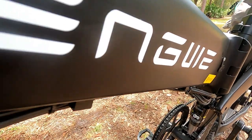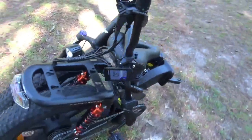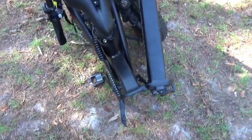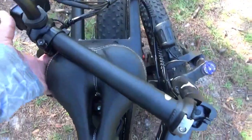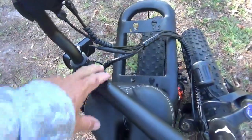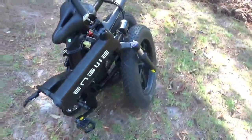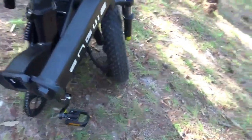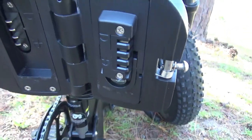I went ahead and folded the bike up — it takes two hands so I can't hold the camera and do it at the same time. That is the bike in its folded position. You can also loosen the clamp at the handlebars and swivel that around to go even more compact. It'll fit in most SUV and crossover-type vehicles. While we've got it open, here's a look at the backup battery contained inside.